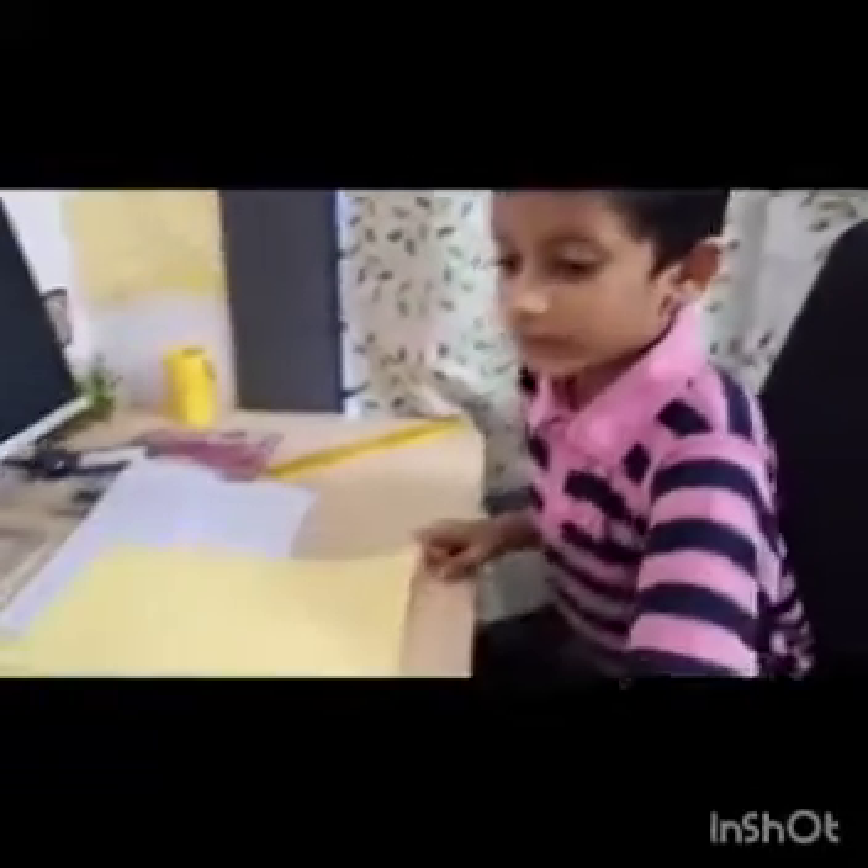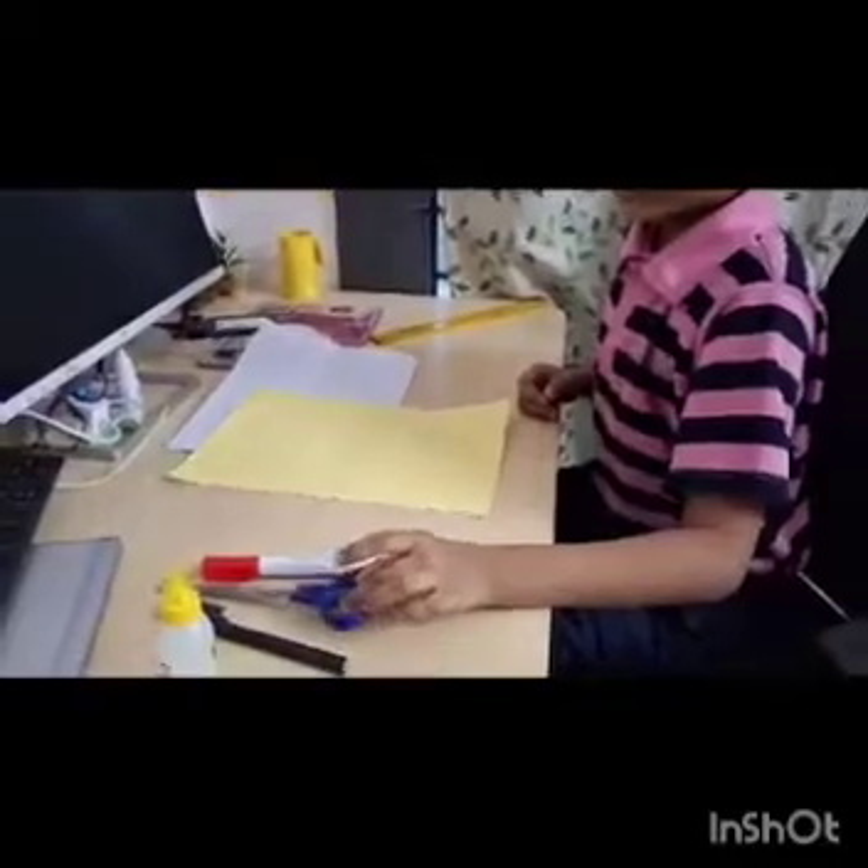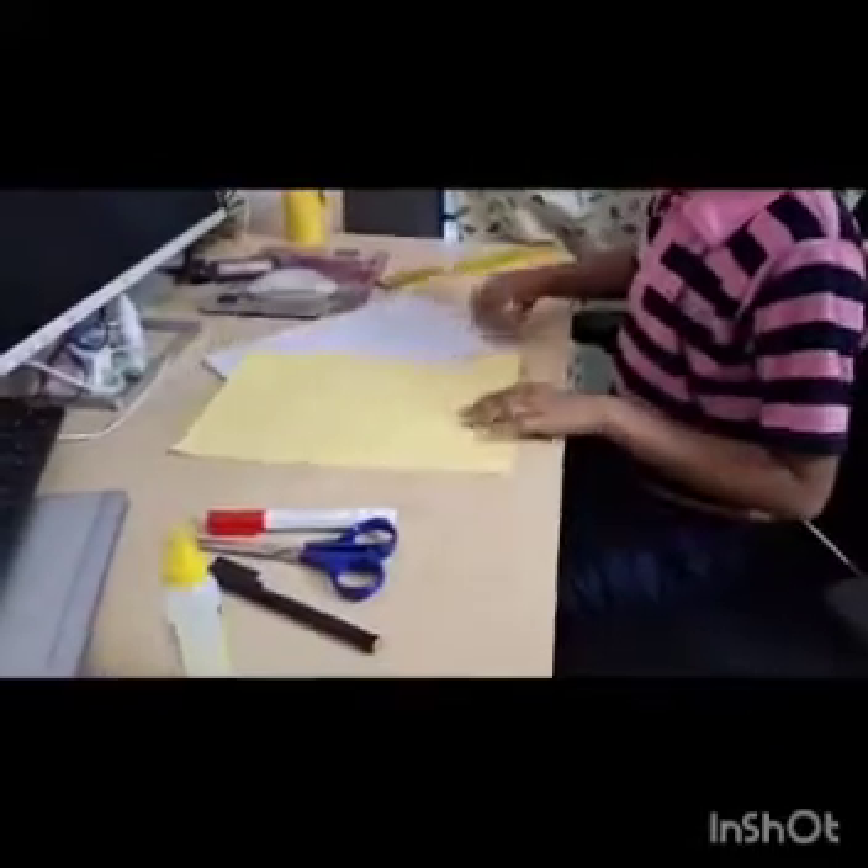For making a paper watch, we need scissors, sketch, and two A4 sheets.